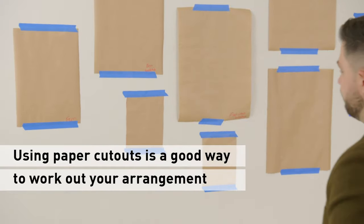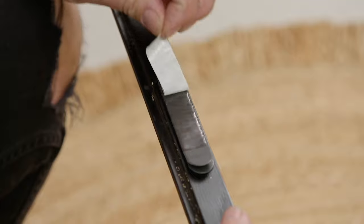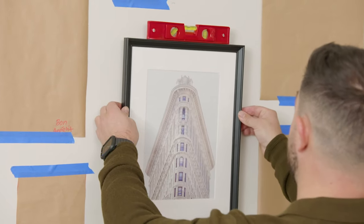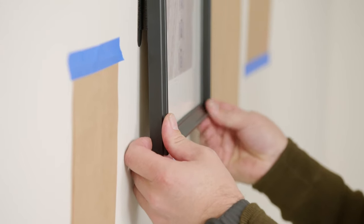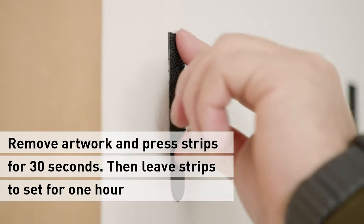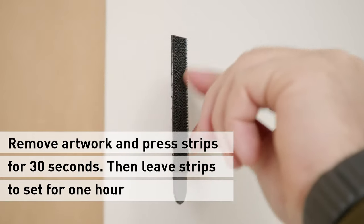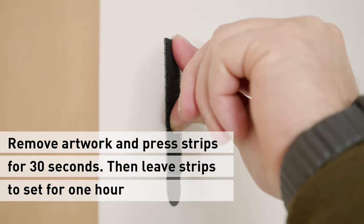Now I have a rough idea of how I'd like to arrange the rest of my wall. I'll just take the frames one at a time and stick them on. Remove the backing strips and press firmly against the wall. Then remove the frames by pulling out and up from the bottom corners. Once the frame is removed, press the strips into the wall for another 30 seconds. Once all the strips are secured to the wall, I'll leave them for an hour to set before I reattach the frames.